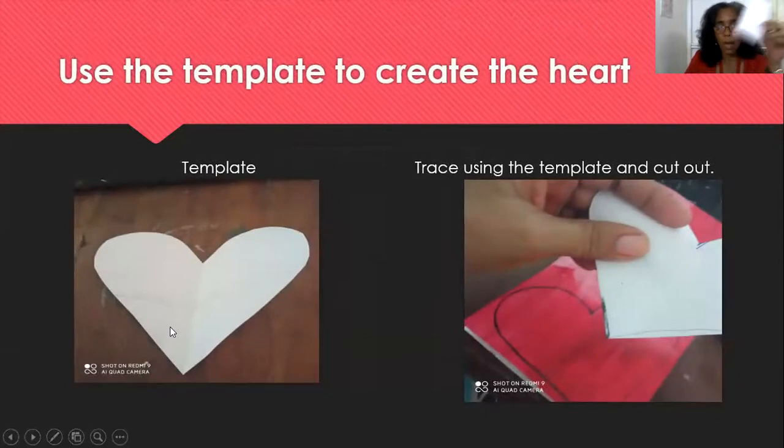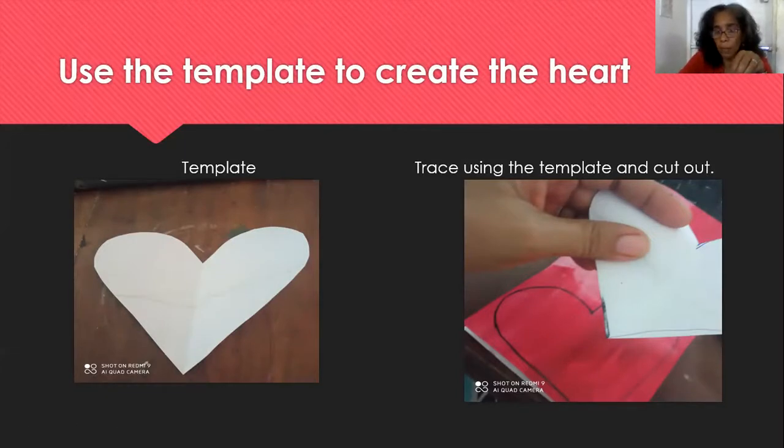Cut it out and you'll get your template. When you get your template, you use your red or pink paper. We are getting ready to create our spiral art. You can use one red paper, or two, or red and pink — whichever — you are the designer. You're using a template to cut it out.